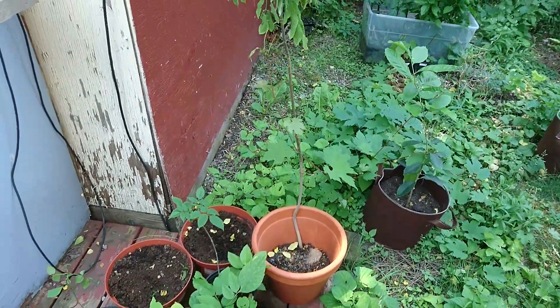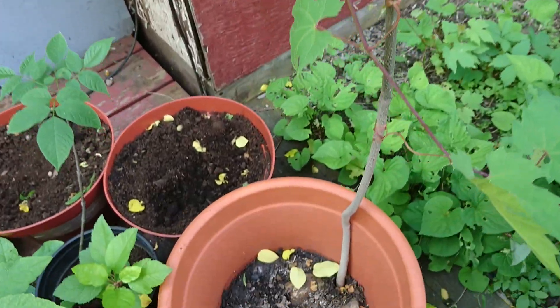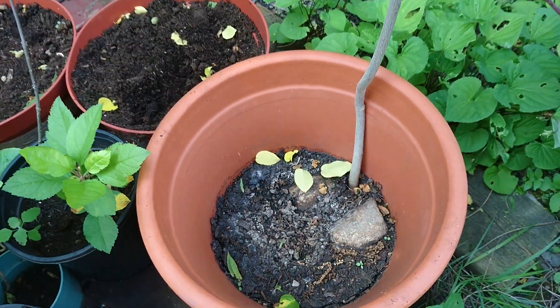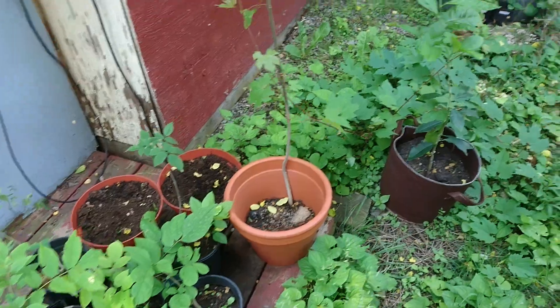However, this black walnut is not doing too well — it's in a terracotta pot as well, but I think it's because there's so little soil that it doesn't retain much moisture.